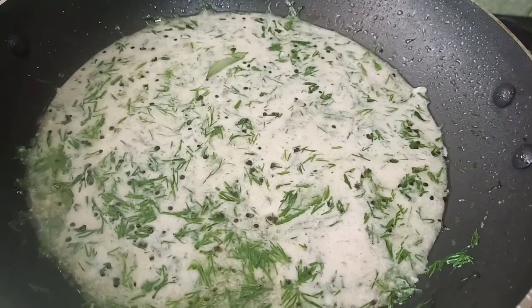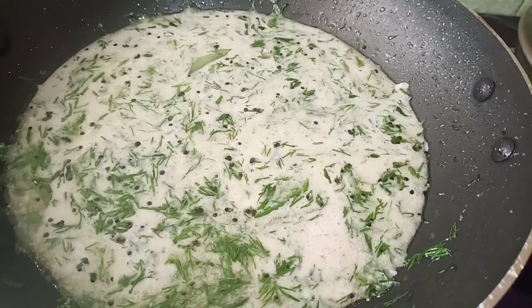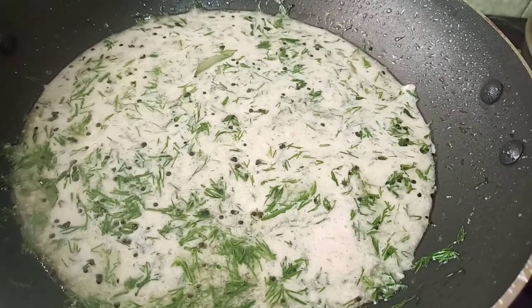I want you to share your comments with me after trying this recipe. Thank you so much, Vikshikare, for watching this video. You have a good day.